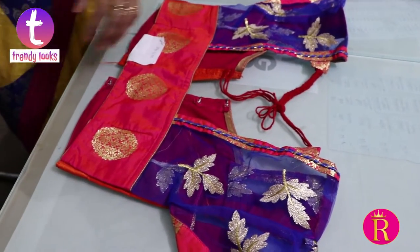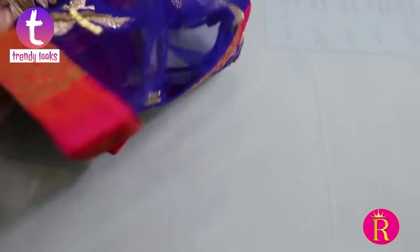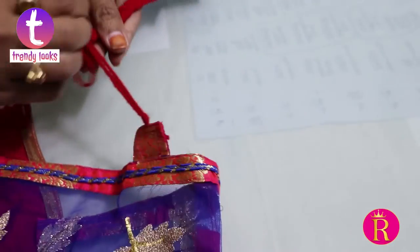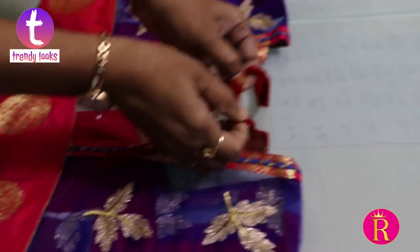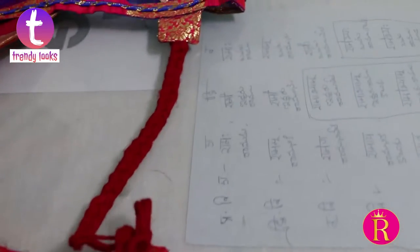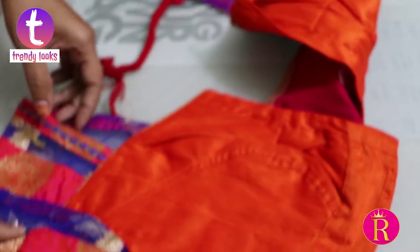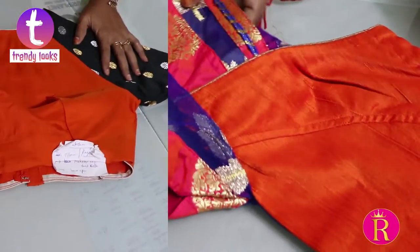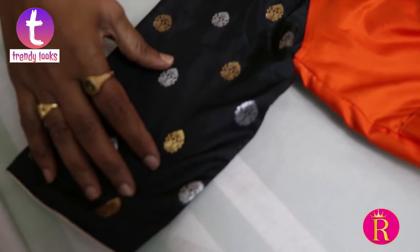It is a design using net fabric. It is transparent and it is closed. The net fabric is used in the design — it is transparent fabric with a plain fabric lining in the body.